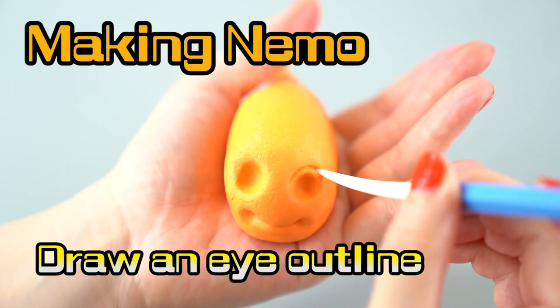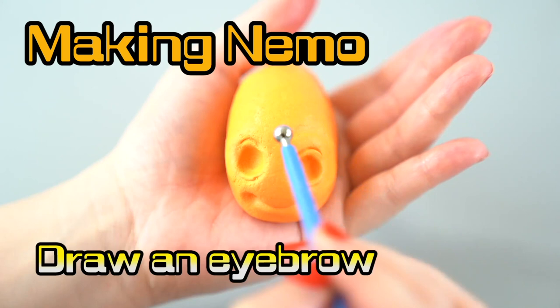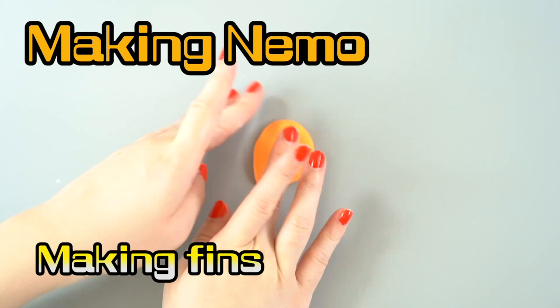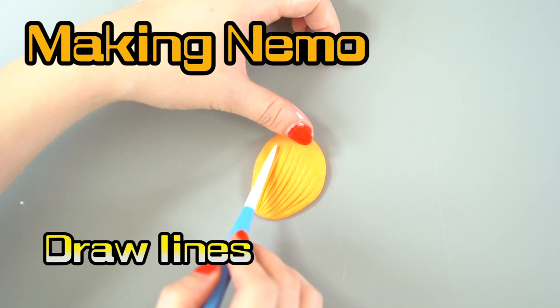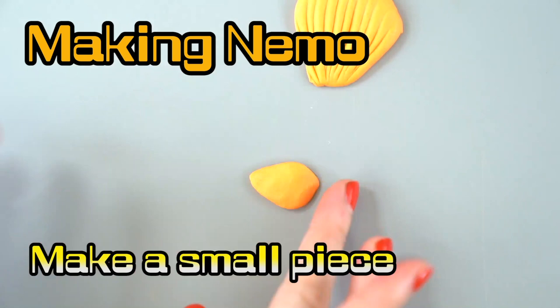We're gonna make his cute little face! Now we're gonna start drawing some texture — he's gonna look so cute! Do you love watching Finding Nemo? Now we're gonna make his fins and add some texture! There we go! Now we have to make his tiny fin, cause Nemo has one teeny fin!